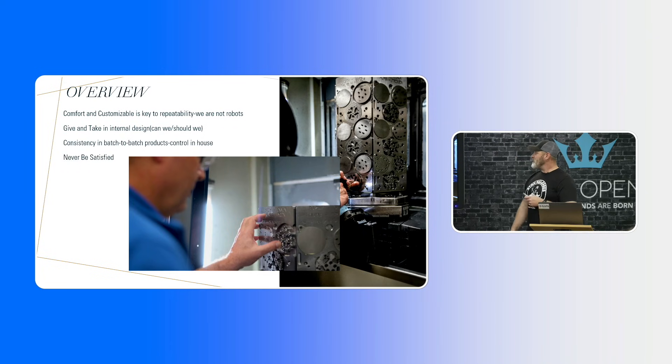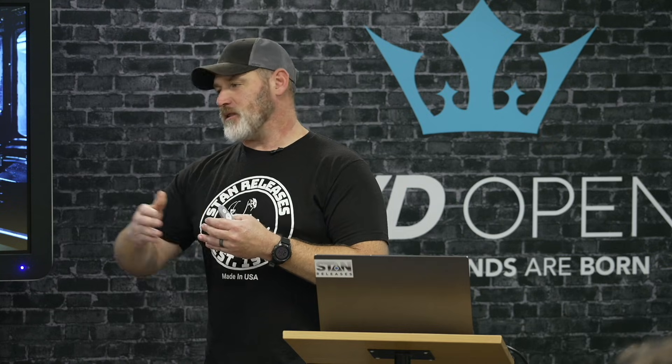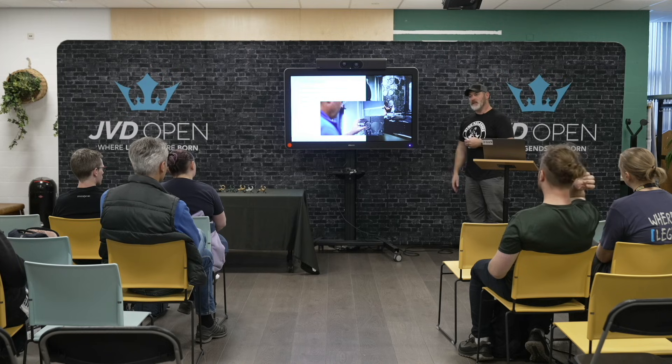Comfort and customizability are key for repeatability. We aren't robots, so we have to make releases that someone can get in their hand consistently every single time. There's give and take with internal designs — the 'can we, should we' question — to make sure everything coming off the machines is the same every single time so that every release we send out is exactly the same. For consistency in batch-to-batch products, we have measuring machines accurate to tens of thousandths of an inch for our small parts. On a schedule, they'll pull a batch off, measure all the parts to make sure they're still inside tolerances, and adjust tool life and tool-change intervals based on what they find.